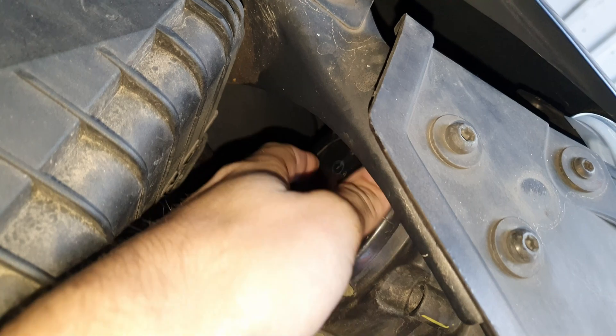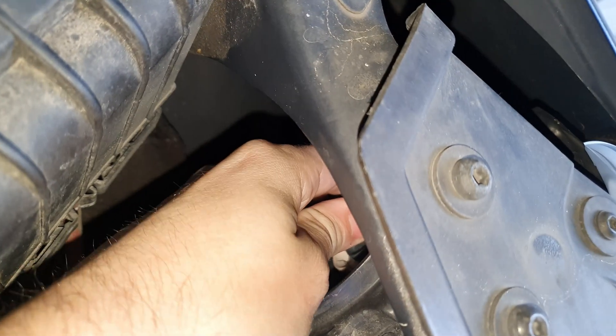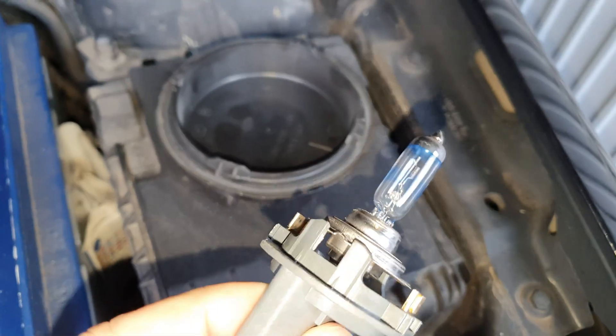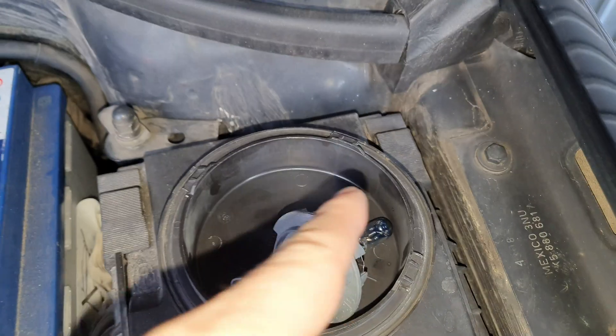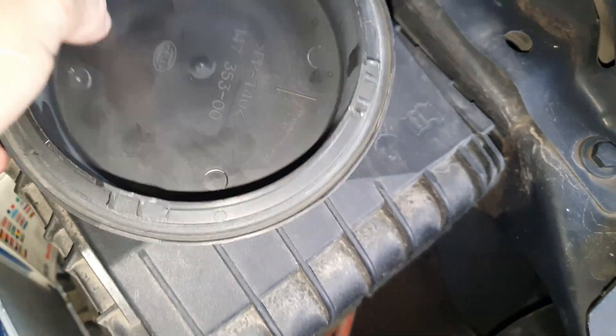Let's start by changing the lights in the front. You just turn that counter-clockwise and you can pull this off, and then you can turn this — and there's the light. You just pull it out. As you can see, it's already a Philips — this is the original light from Volkswagen. When you push the new light in, just put it back and then just twist it. It has to be straight in, otherwise it won't turn. Now it's in, then just put the lid back on.